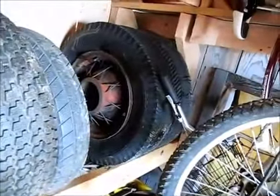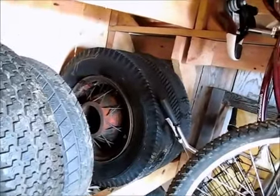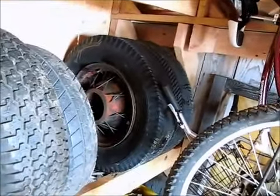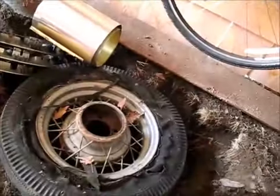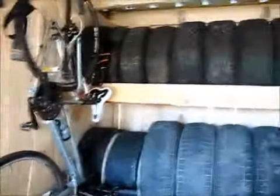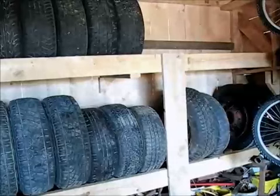You want to see some heavy tires? Those are 17-inch spoke wheels for Ford — those things feel like concrete, incredibly heavy. I think this is a 16-inch spoke here, I got some more right here. I'm trying to put lighter tires on the top rack and put the spoke wheels to the side.